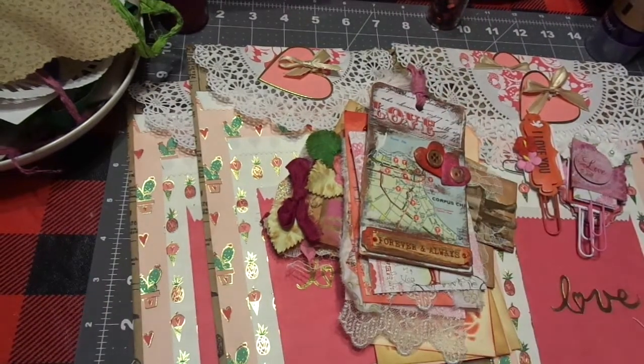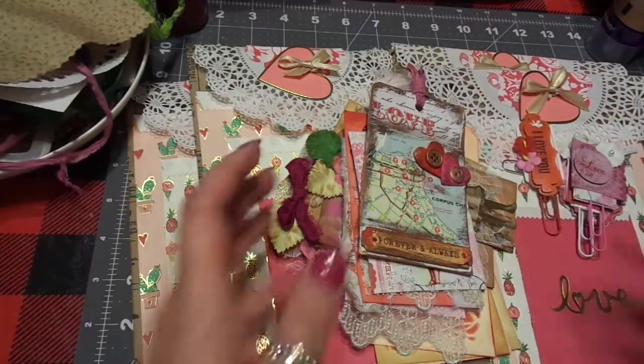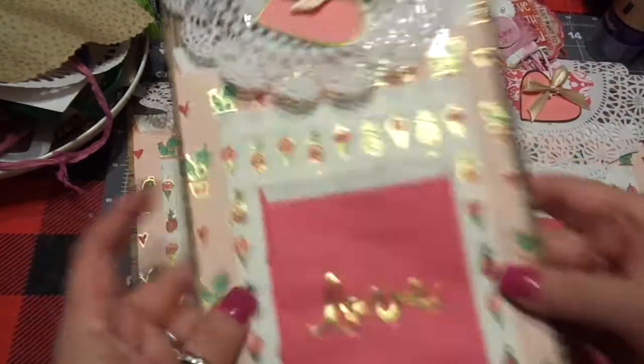Hi friends, this is Chris with Josephine's Designs. I'm back today to show you my last little project that I was finishing up today that I had been telling you guys I was going to be doing. I already have that separated and ready to go. Here's what I did.